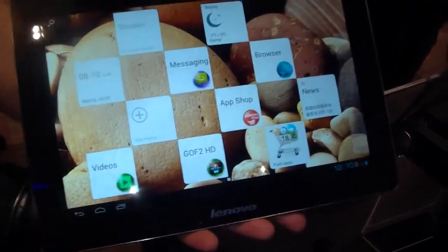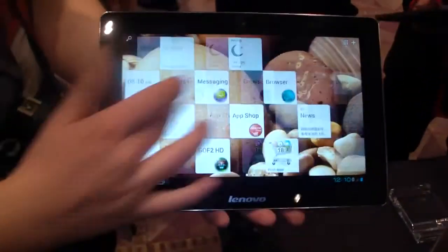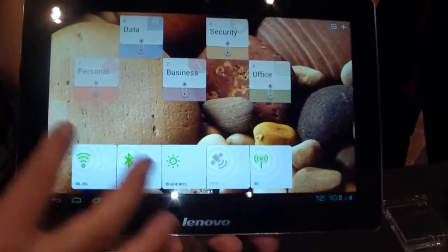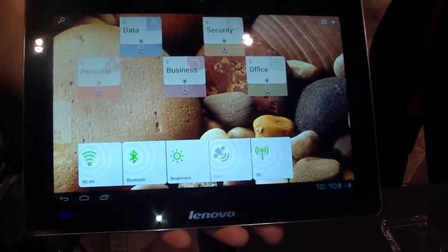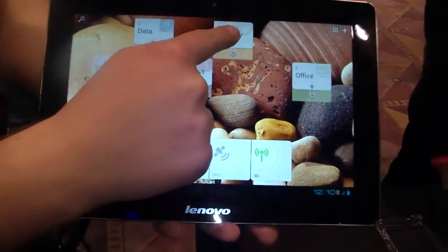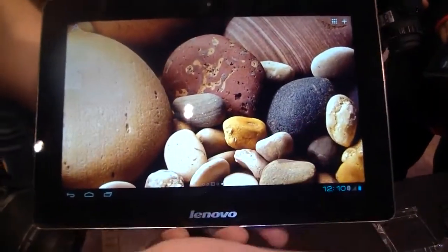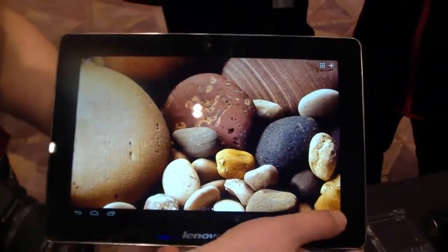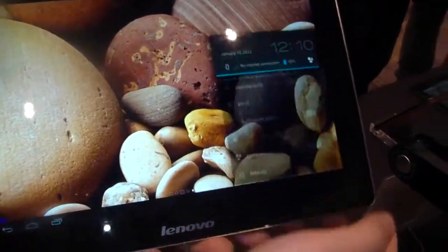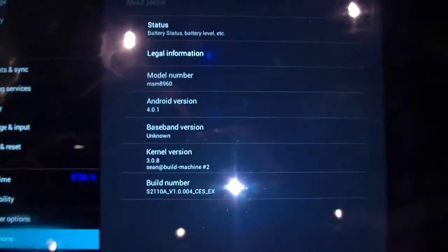That's Android 4.0 Ice Cream Sandwich. We've already seen this UI on top of a Lenovo tablet - the 7-inch one from a couple of days ago. Let's quickly confirm that in the settings. Android 4.0.1.